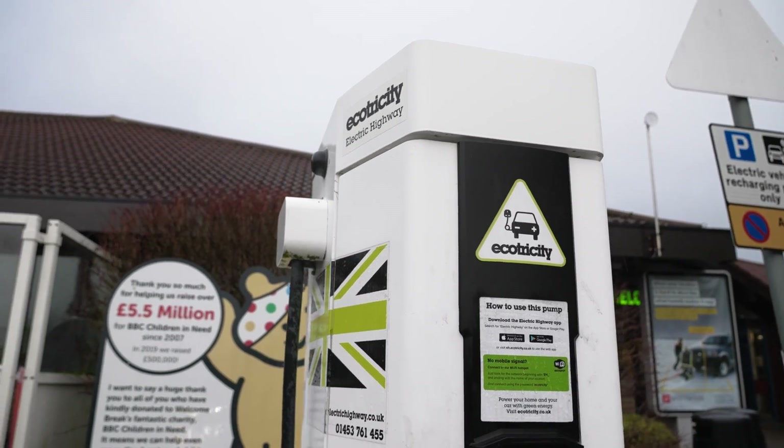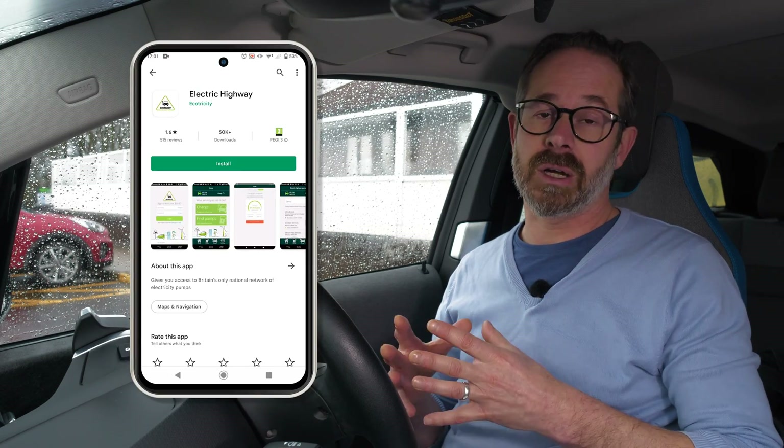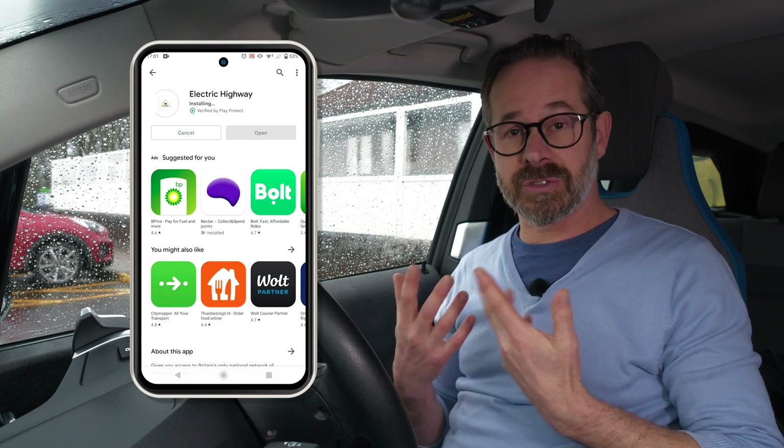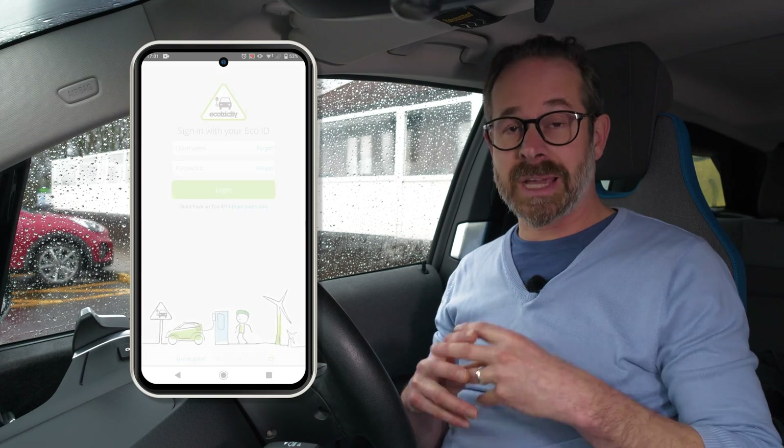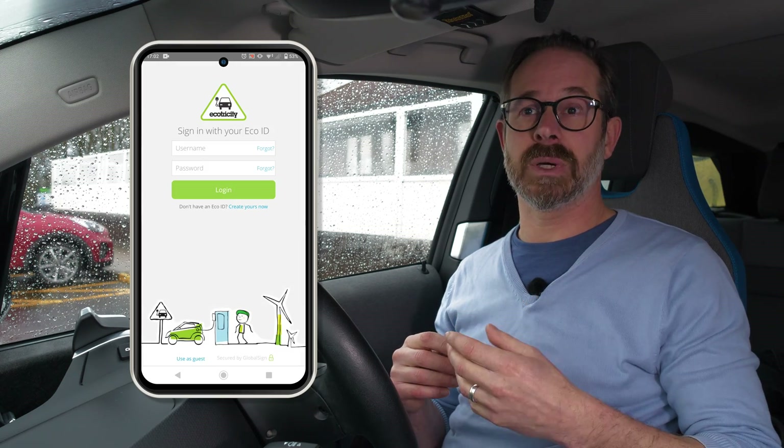You pay to charge at an Ecotricity charge point using the Ecotricity Electric Highway app. It's very important that you set this up in advance because there are quite a few steps to the process. On the app you'll store a credit card, which the app will then use to debit the cost of your charging. You'll also use this app to connect.